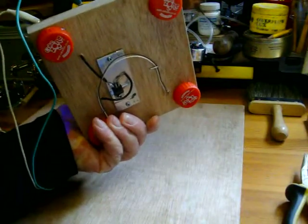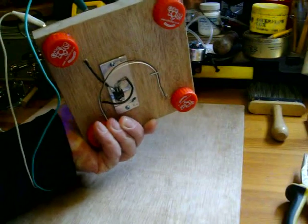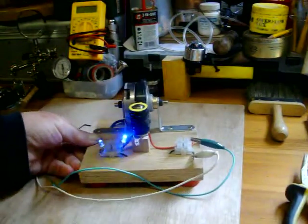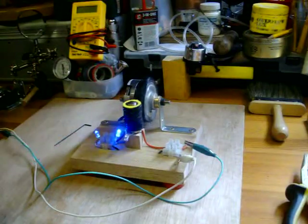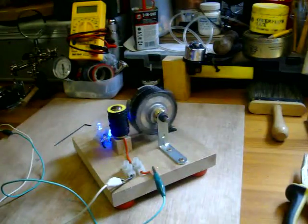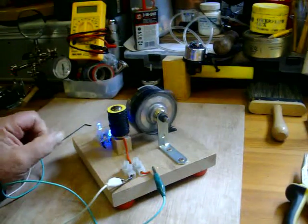I don't know if you can see there — plants are there underneath. It's an old magnetic head from an old video recorder, pretty good on the ball bearings.